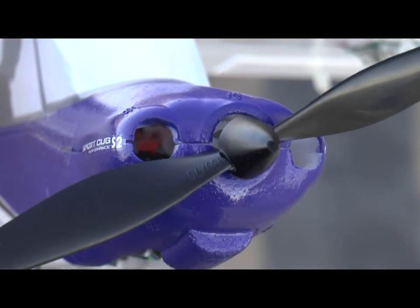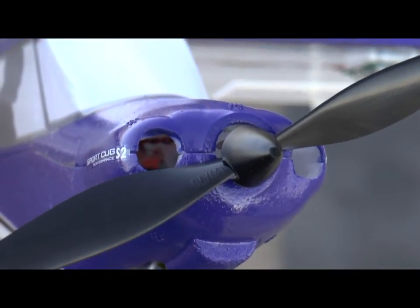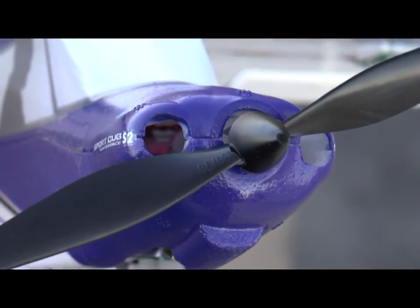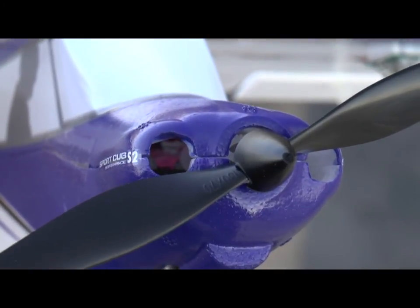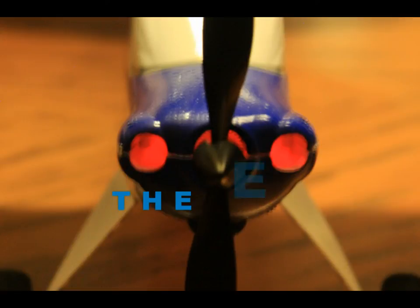We have solid red — that indicates it's experience mode. So you have lights to confirm, although it's hard to see in sunlight. Now it's back to purple, meaning beginner mode. We'll put the plane down and have a flight.